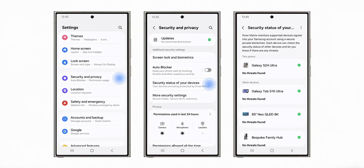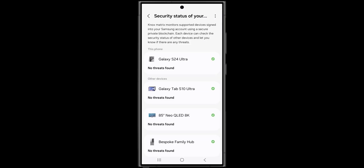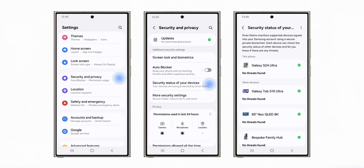Samsung has added a brand new feature called Knox Metrics Dashboard, which is a blockchain-based security monitoring system. As you can see here under security and privacy, we get a brand new option called security status of your devices. When you tap on that, you get a list of connected devices, and then a page which says Knox Metrics monitors supported devices signed into your Samsung account using a secure private blockchain. Each device can check the security status of other devices and let you know if there are any threats. All your connected devices will show up here, and if it is green checkmarked, there are no threats for that device.